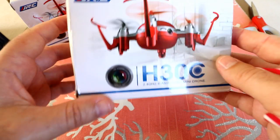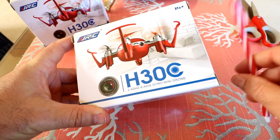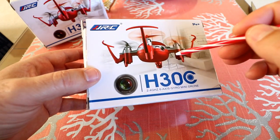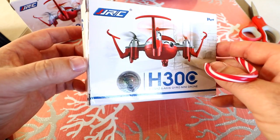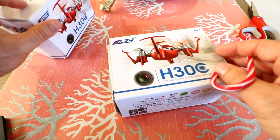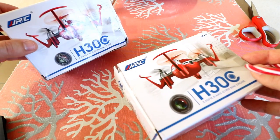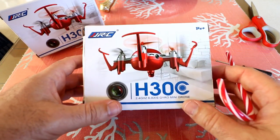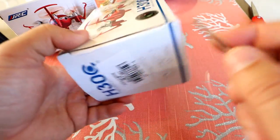Hey guys, thanks for tuning in. Today we're going to be checking out the JJRC H30 little nano quadcopter — unboxing, inspection, setup, flight test, and pros and cons all-in-one. As with all my reviews I'll have links down in the description so you can check specs and pricing. I have two of them and I'm going to be giving one away, so stay tuned and subscribe to make sure you're in on the giveaway.